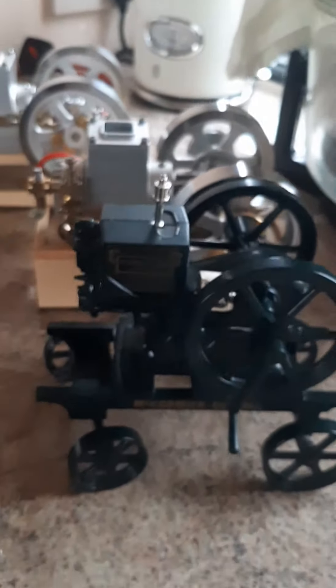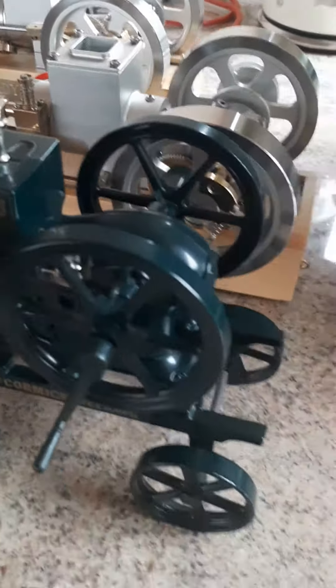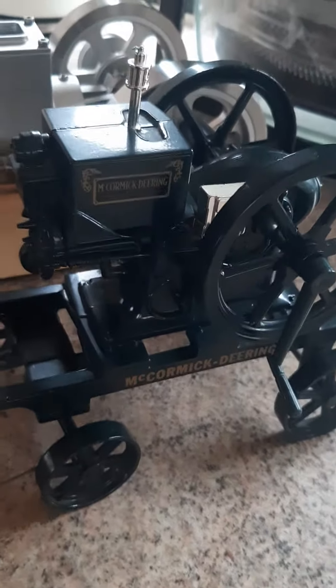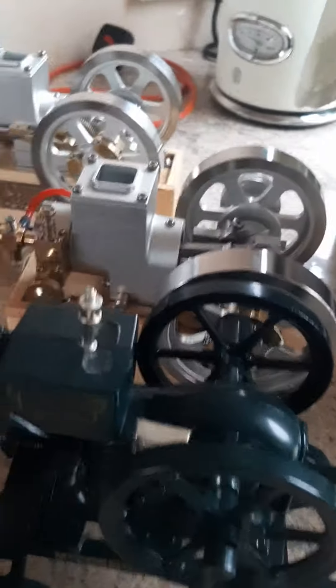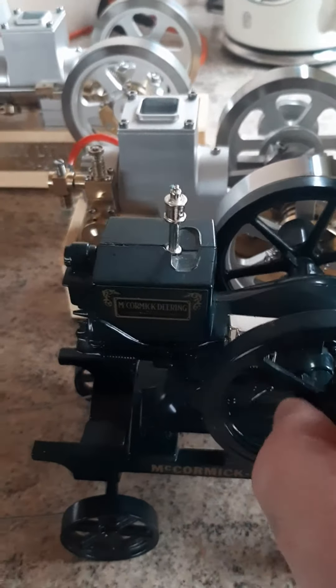You can get these on eBay for around 30 to 40 pounds. To mount one of these engines on here, you would need a Dremel with a small cutting disc and cut along here to take the whole thing off. They're not riveted — the trolley seems to be all one casting — however you can actually cut them off, which I'll be doing with this one.